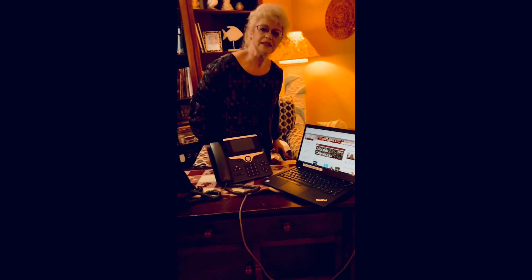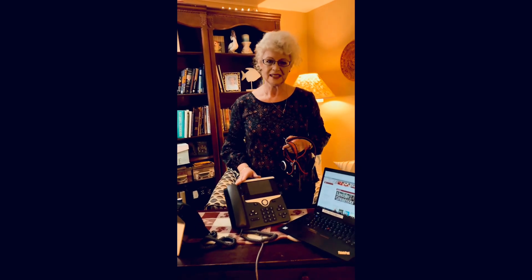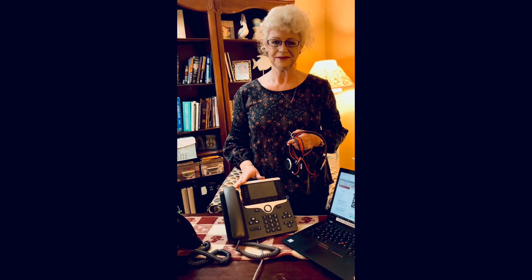You should have received a headset, which you'll need during the training class. This concludes our training video for the Cisco 8851 telephone. Thank you.